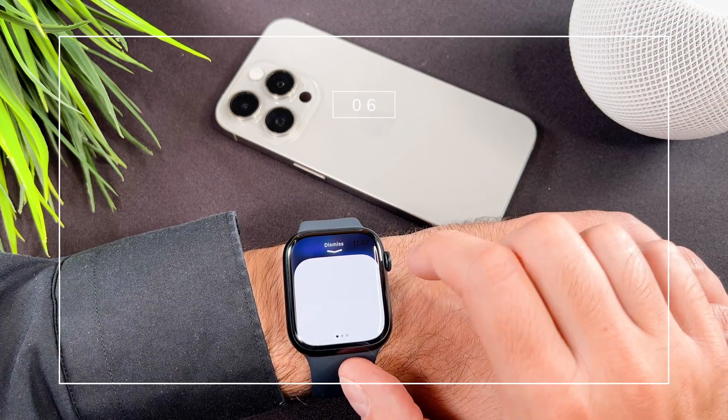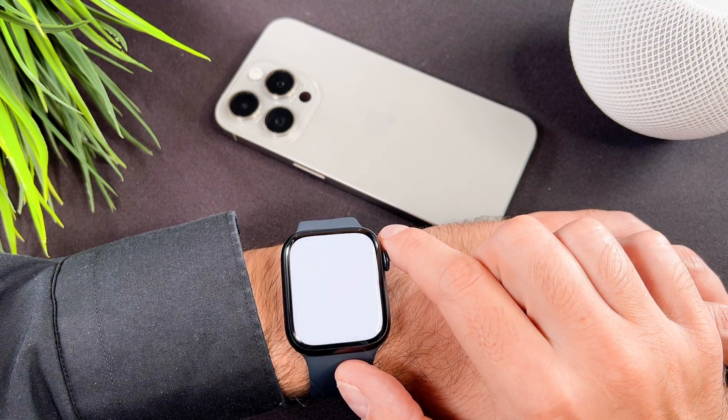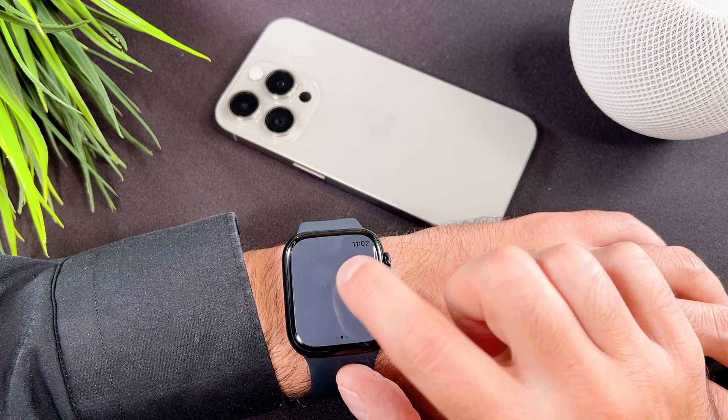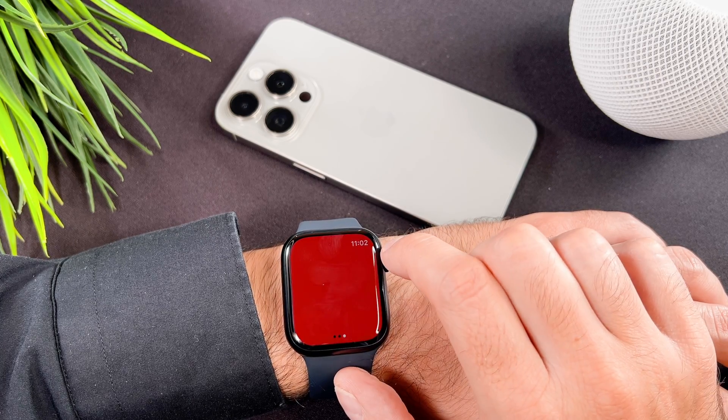Your Apple Watch can function as a torch and there are three different types. The first one is white, the second one is blinking white — tapping any flashlight type increases the brightness — and the last one is red.